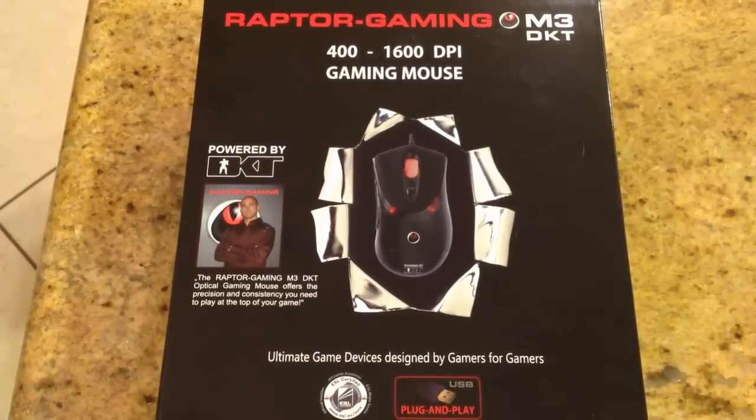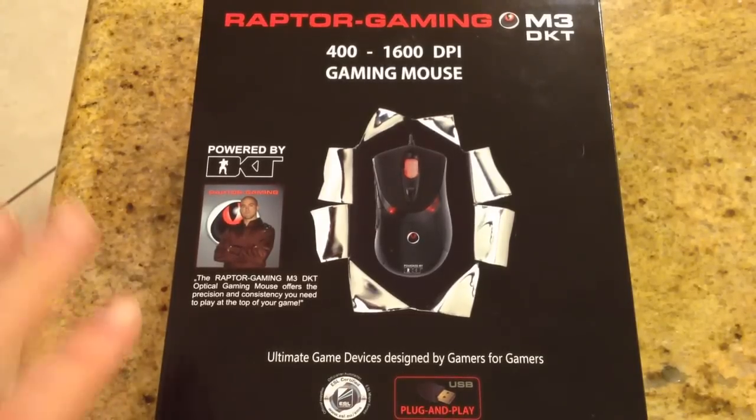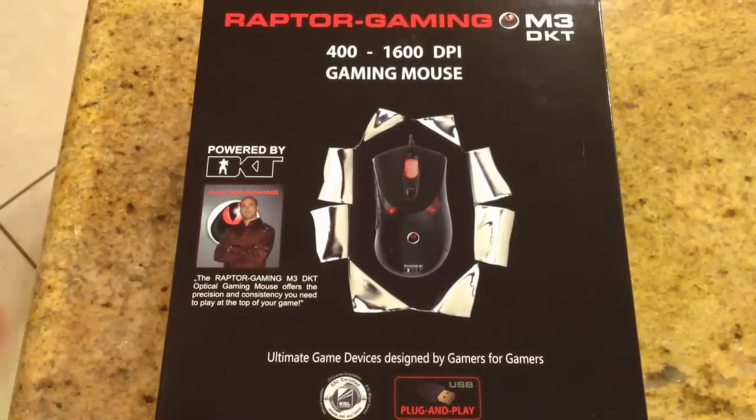Hi folks, Chris Voss here from thechrisvossshow.com. Coming to the blog post I want to share with you — we review all the cool social media and technology that's out there. This is really awesome for gaming, and it's from compuexpert.com. We've reviewed some really cool products from their website, be sure to check it out.